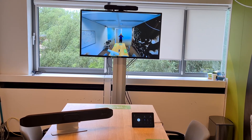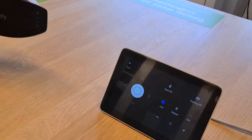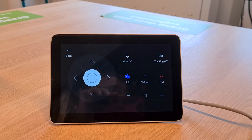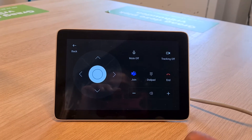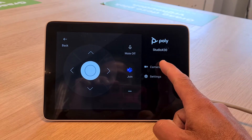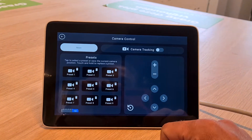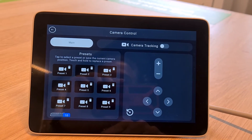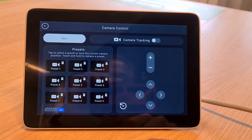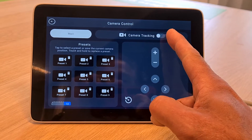That is now possible. Let me show you how it looks. Here we have the TC8 in Teams mode. What you need to do is turn the tracking off, as you can see at the top. Then if you go to the side menu, you can go to camera settings. Here you have an option called Camera Control. On the left side you see all sorts of presets you can create, and on the right side you have your manual pan, tilt, and zoom. This is your default home view, and you can also turn on tracking here if you want.